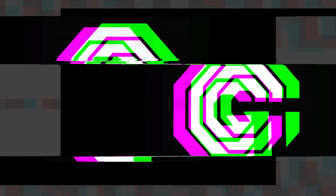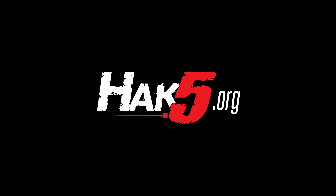Thank you all for watching. I've been Glitch, this has been Hack5 — glitch out. Thanks for supporting Hack5. Find all our shows, community, and pentest products at hack5.org.